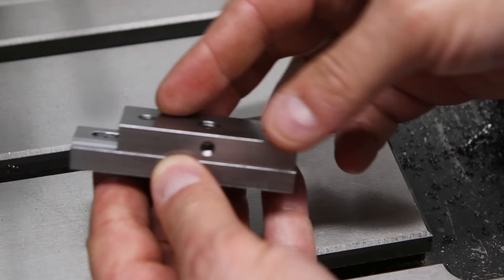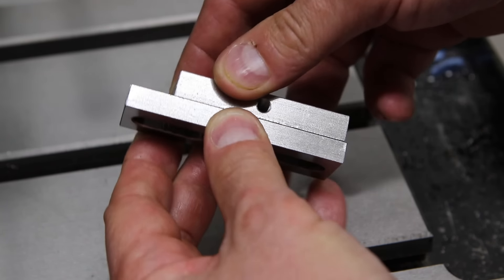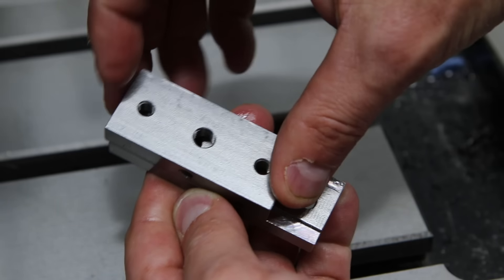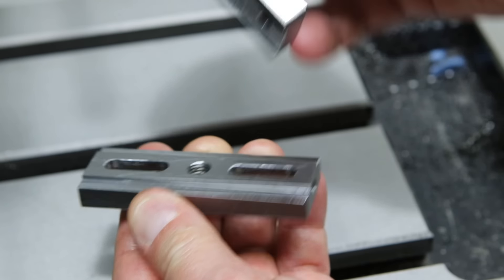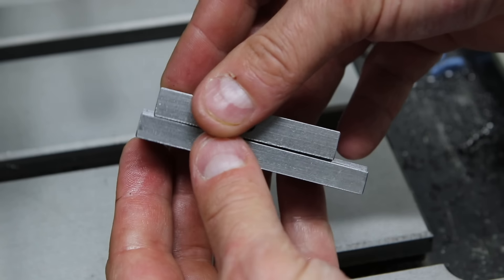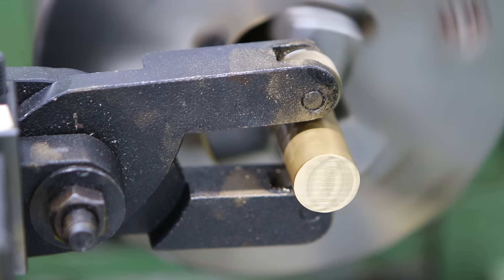Now that we've got most of the machining done I'm doing another quick test fit, and again there's no wiggle which I'm really pleased with. It seems to slide back and forward reasonably easily — it's quite tight, but this is going to work well because there's just zero play in the mechanism, and the machined surfaces seem to fit together quite well.